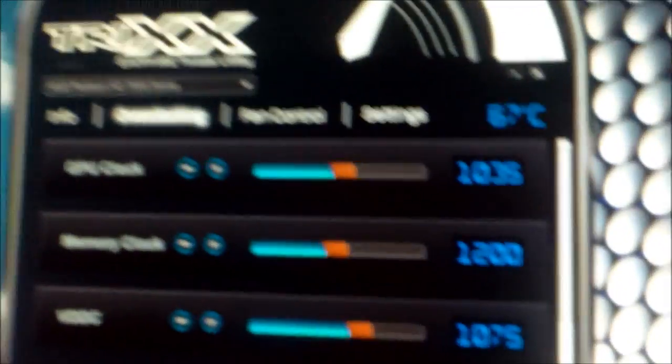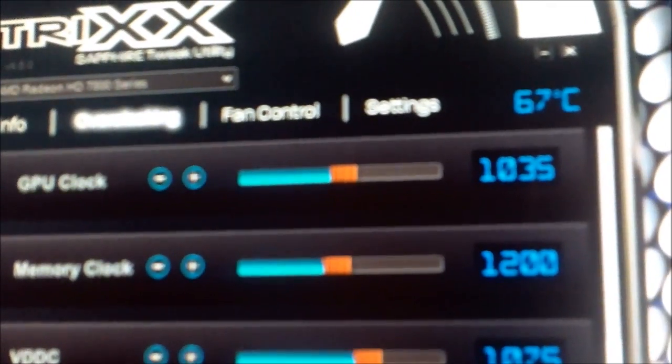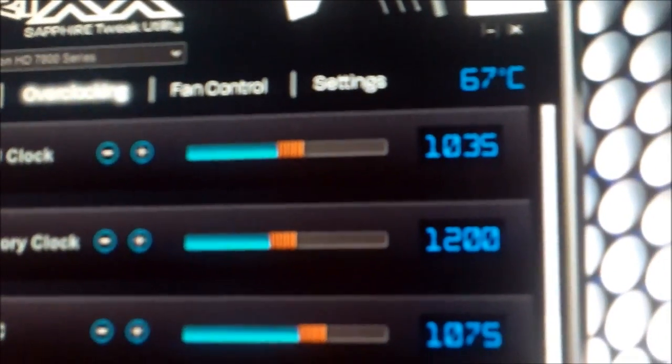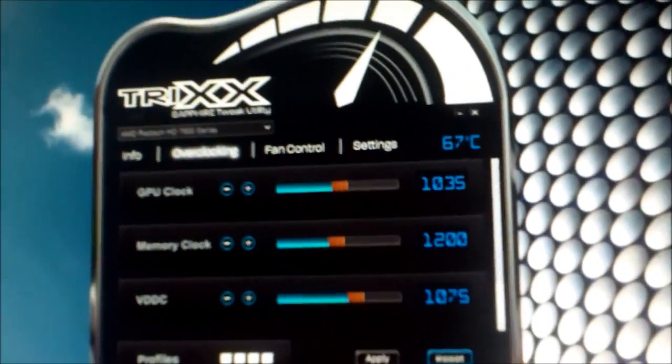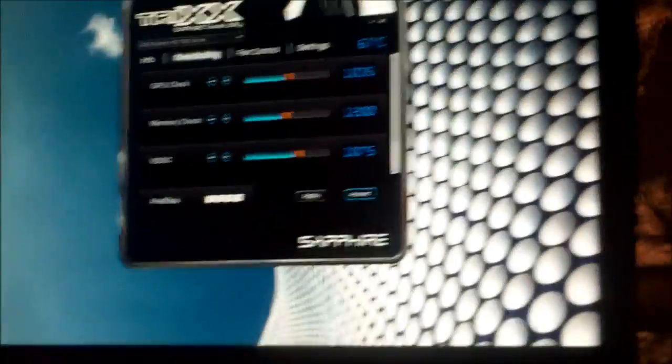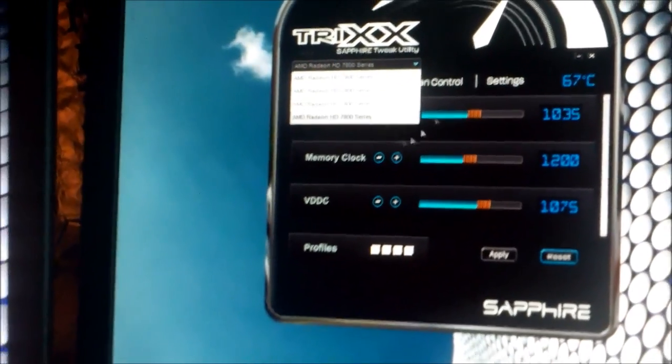Let's look at the statistics. I am doing 333 or 334 kilo hashes per card, coming out to 1.3 mega hashes total. I'm running each of the 7850s at overclock speeds of 1035. On each card they're running at about 67 Celsius — I've seen them get as high as 62. I'm running all four cards on Windows 7 simply because I had Windows 7.